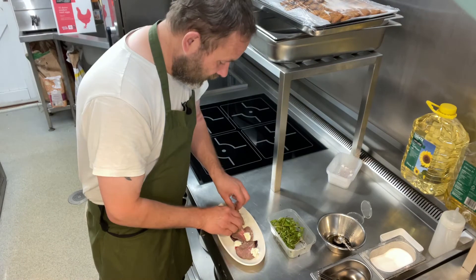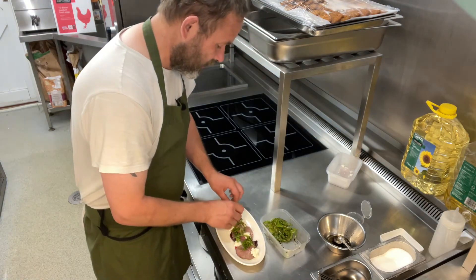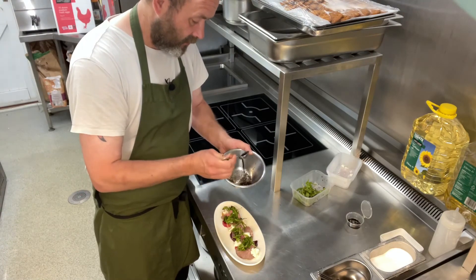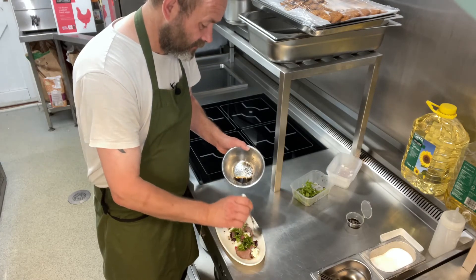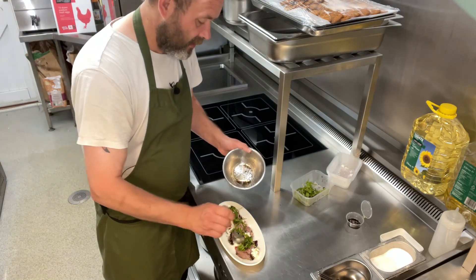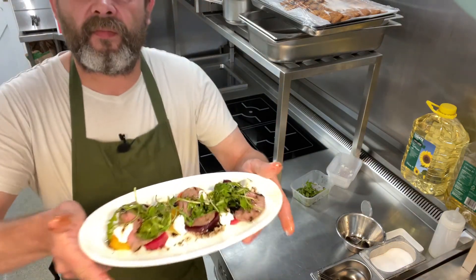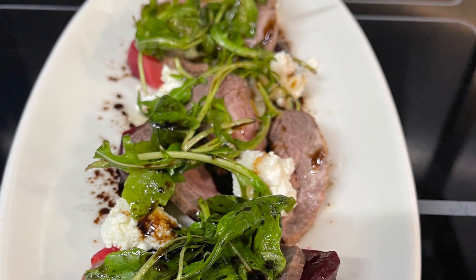Then we take our rocket and just sprinkle that over your salad — quite rustic, like so. And then the last thing we're going to do is take our dressing and just drizzle that over our salad, making sure we get it on top of the beef and over the beetroots. And there we have it — our roast beef salad with heritage beetroots, goat's cheese and rocket.